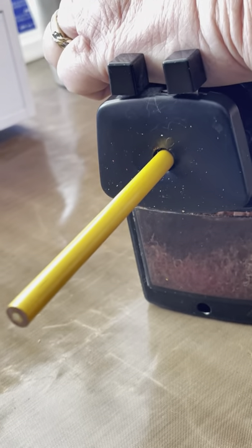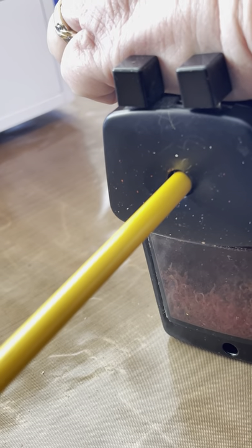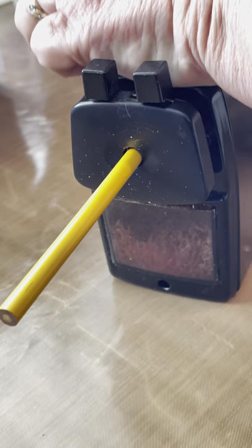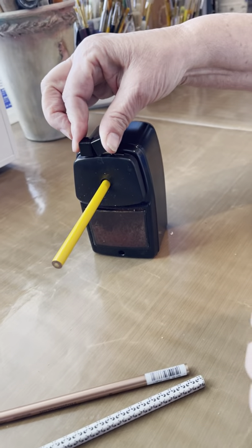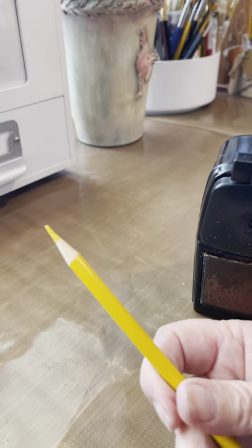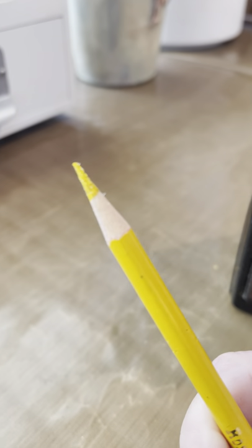And you'll just pinch it back together, pull out your pencil, and you have this really sharp point. Can you see that? It's a really sharp point.